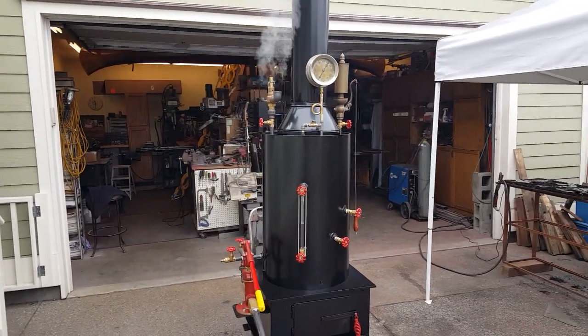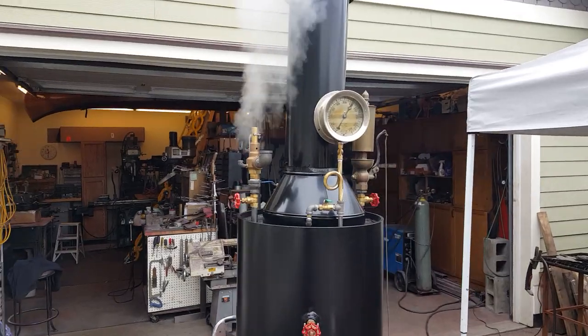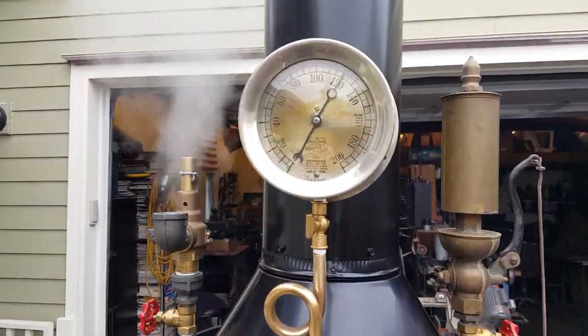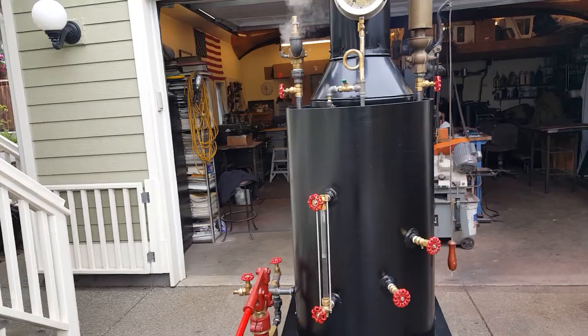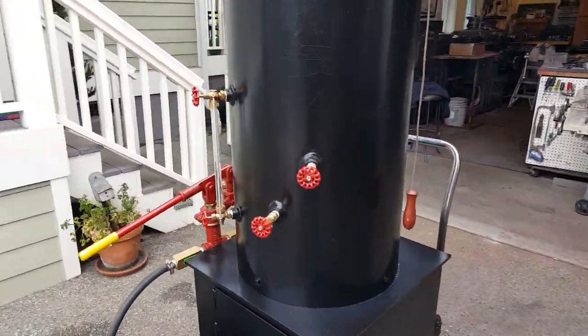Okay, Raymond. Testing the boiler here — got a good fire going, took about 45 minutes.